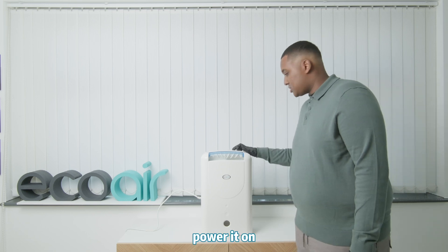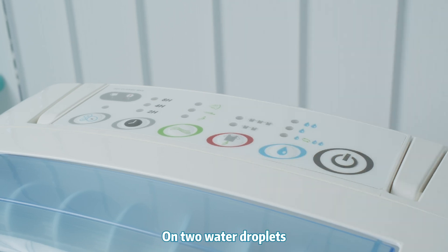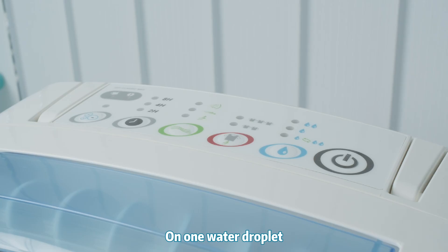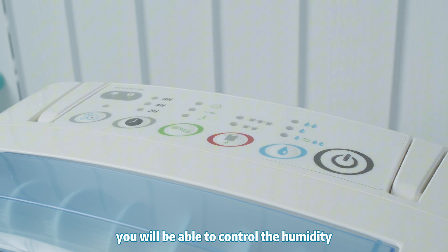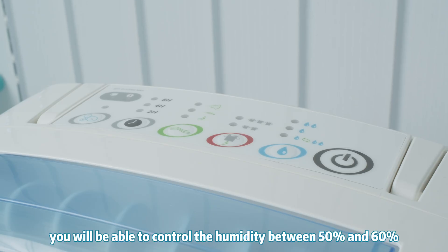To control the machine, you need to power it on and select your desired humidity level. On two water droplets, you'll be able to control the humidity between 40 to 45%. On one water droplet, you'll be able to control the humidity between 50 and 60%. And on auto mode, you'll be able to control the humidity between 50 to 60%.